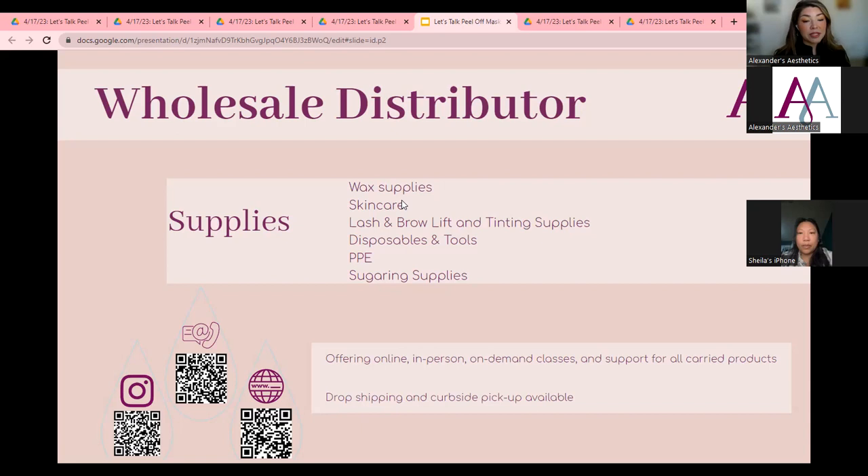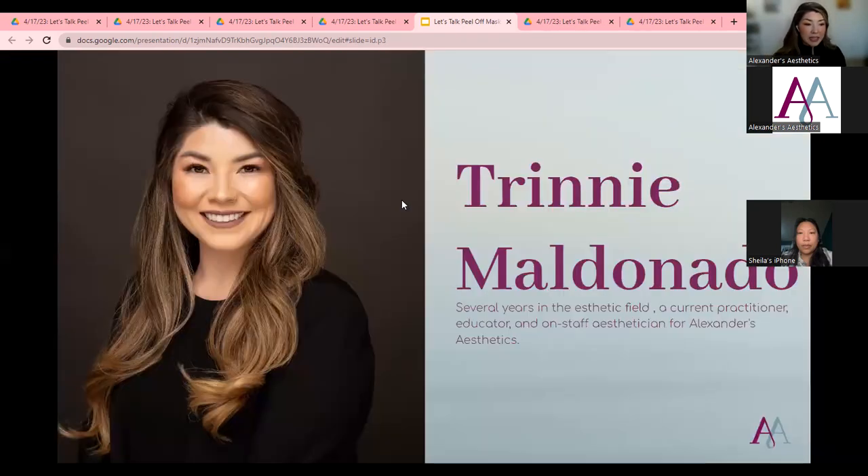We support everything we carry, which is really great. I'm an esthetician as well, and I love that aspect of Alexander's because we can really support you on your journey. We want you to be successful with your items. We have essential education, superior supplies, and great customer service. We do drop shipping, curbside pickup, and normally same-day shipping, which is fantastic.